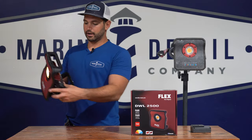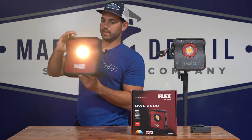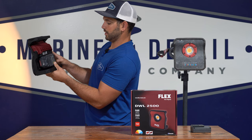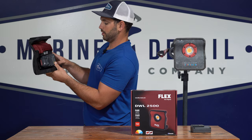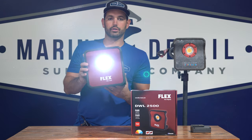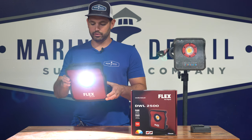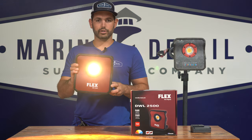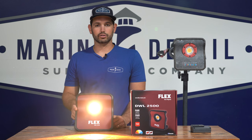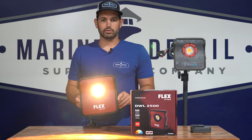You've got four buttons on the back — the power button lights it up, and then you've got your brightness settings. To switch over to the Kelvin temperatures, you just hold the power button and that will switch between different temperatures. Cooler temperatures are probably better on darker colors. For pearl, you'd want to go more to a warmer tone so you can see the swirls — it's difficult on pearl to see swirls with a regular super white light, so toning it down to about 25 or 35 Kelvin will help if you're doing paint correction.